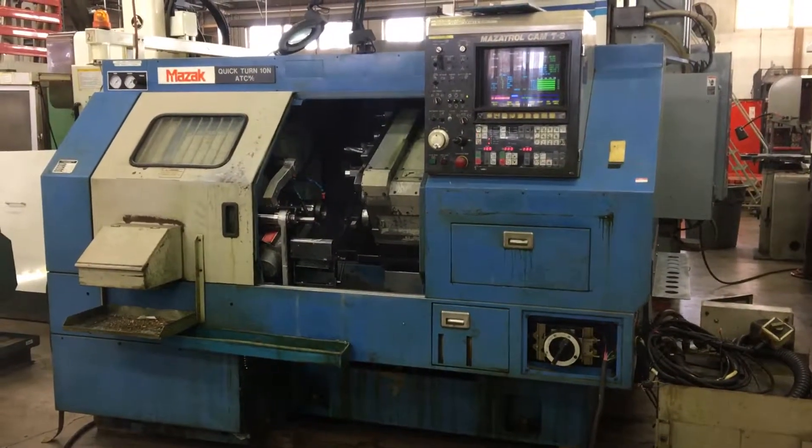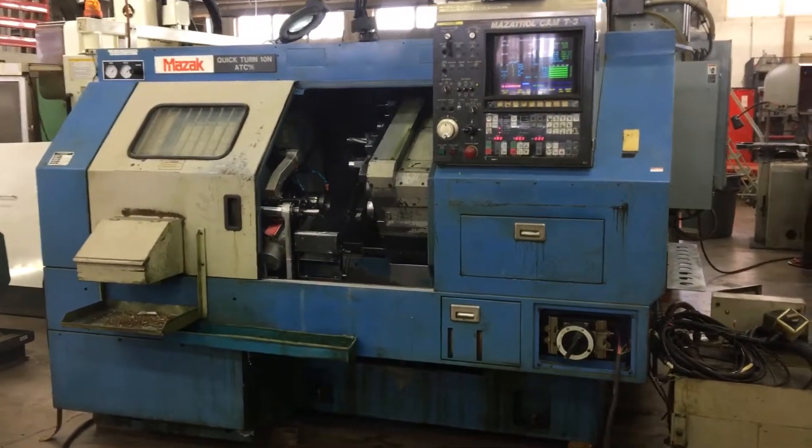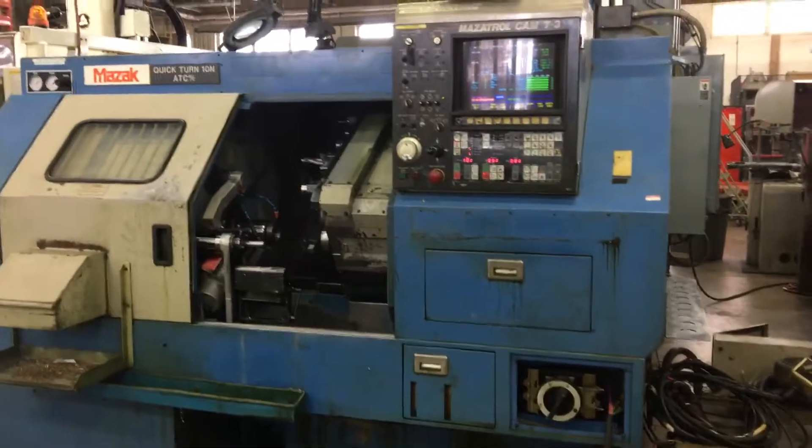Hi, let's take a good look at this Mazak Quick Turn ATC. We're going to go up and take a look at the control first and then walk around the machine.